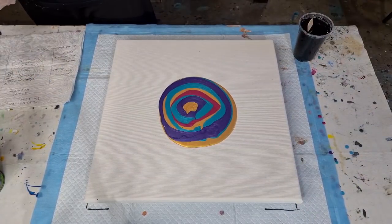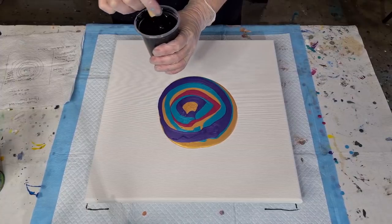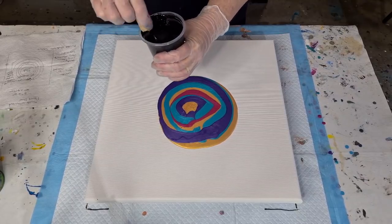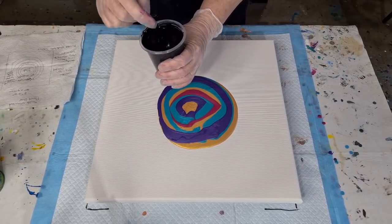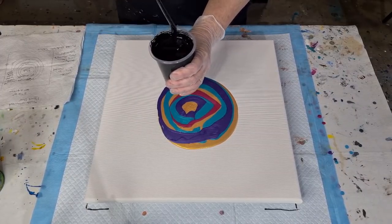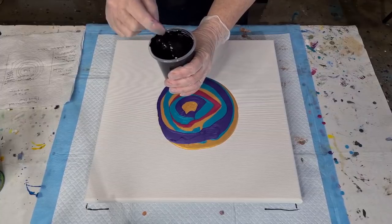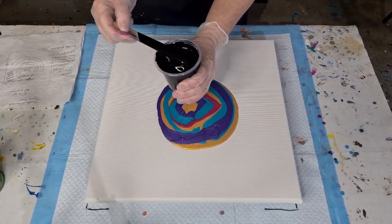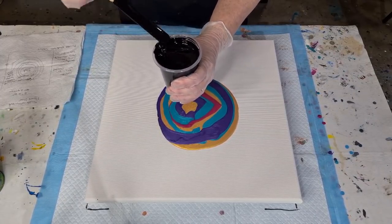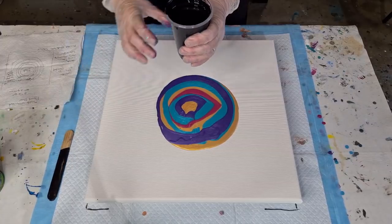My black mix is 120 grams of Floetrol (four ounces) and 120 grams of Artist Loft Flow Acrylic black (four ounces) — equal parts — plus 20 grams of water, just under an ounce. It leaves a little bit of a mound, which is about the consistency I'd use for a regular flip cup acrylic pour.